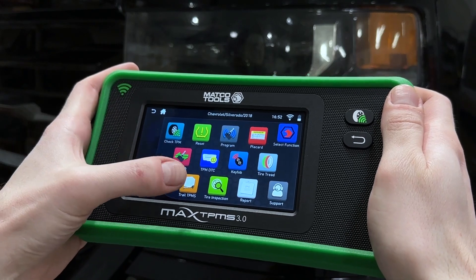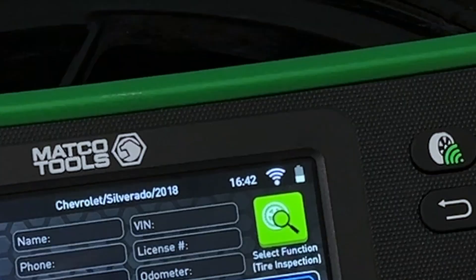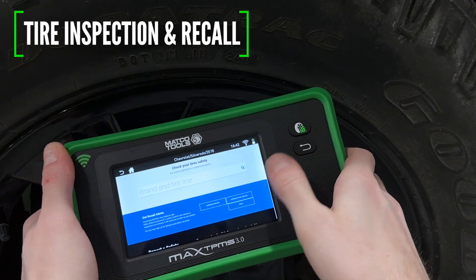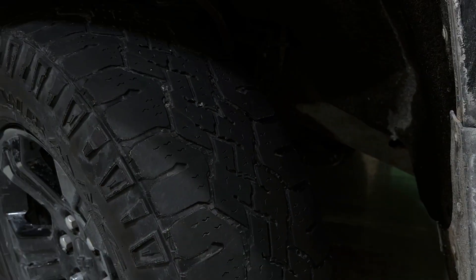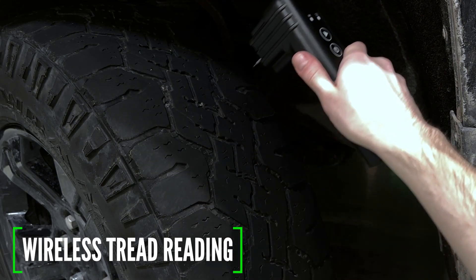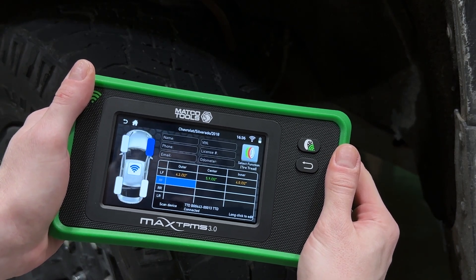The Max TPMS 3.0 has even more added functions like support for trailer TPMS systems, as well as a built-in tire inspection feature where the technician can check any potential recall status of the installed tires. Tread depth reading is now going wireless with the optional Bluetooth tire tread depth gauge — scan each tread and read color-coded results right on screen.